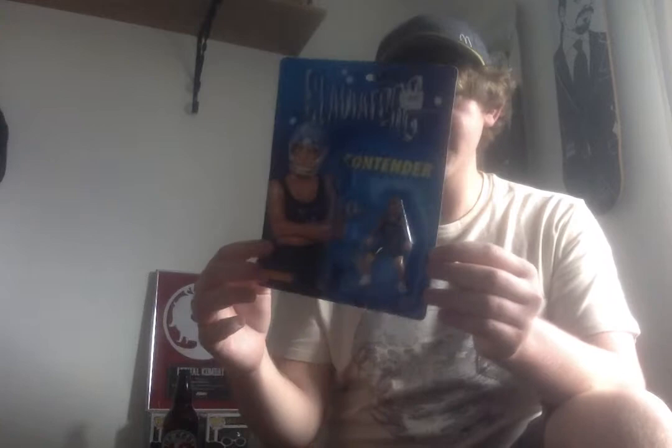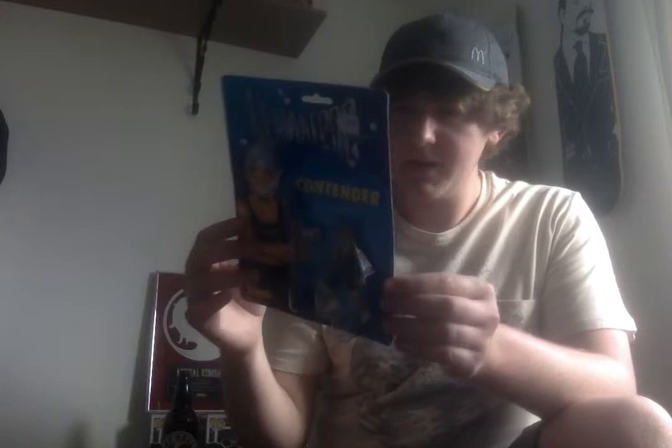We'll start off with this bad boy right here. I've never had any of these on card — I've had quite a few of them loose before. This is a Gladiators figure — this is the female contender. Very cool figures. These are not super well collected, but they aren't worth a crazy amount of money. They're very affordable. Even on card like this, it's only sort of a 15, 20 pound item. So if you wanted to get a full set of these, they really don't cost very much money. Made by Hornby, which is quite unusual.